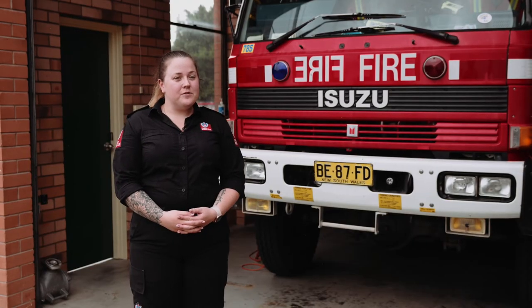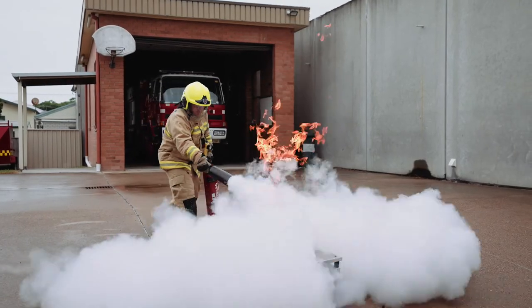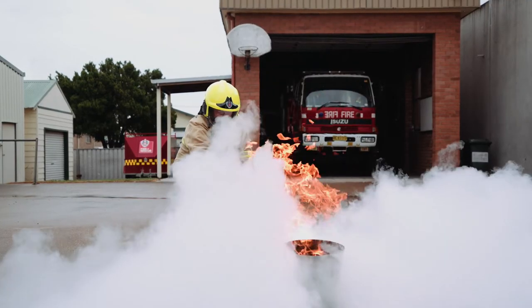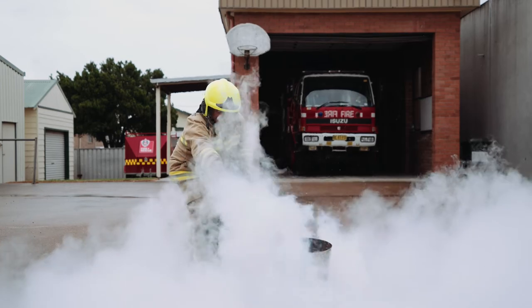In the case that you do have a fire extinguisher in your home, we use the PASS plan to keep it simple. What we do is pull the pin, aim the nozzle, squeeze the trigger, and sweep side to side at the base of the fire.